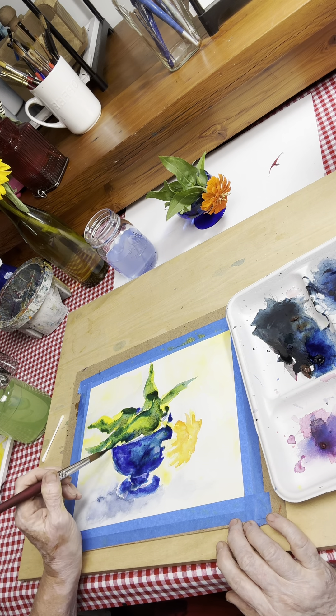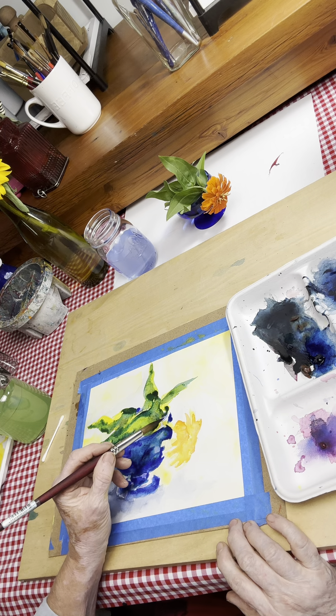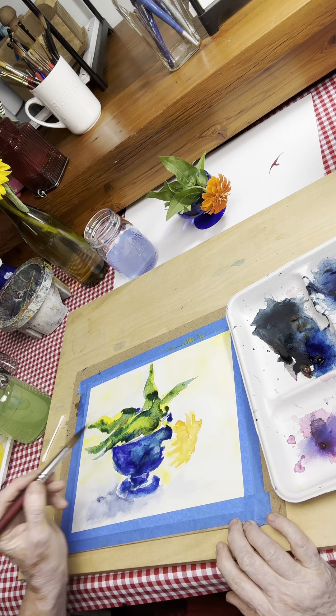I've made some suggestions about what's going to happen here. I'm going to let this dry before I move forward.